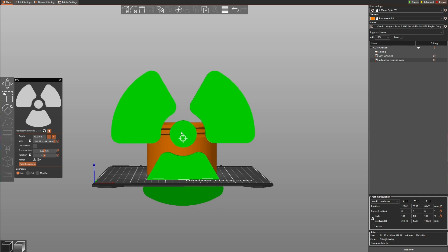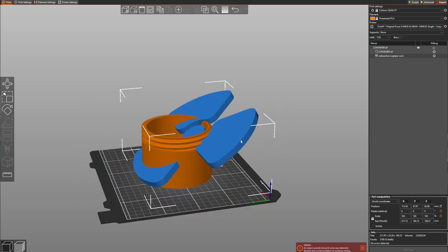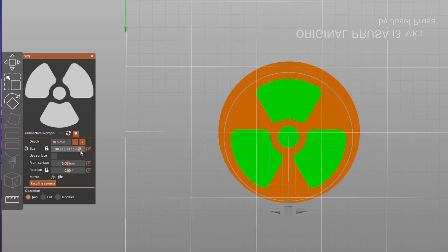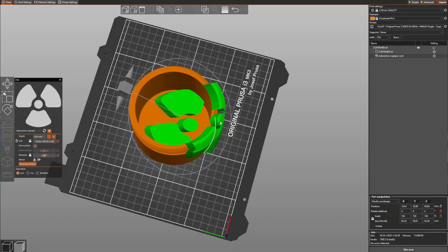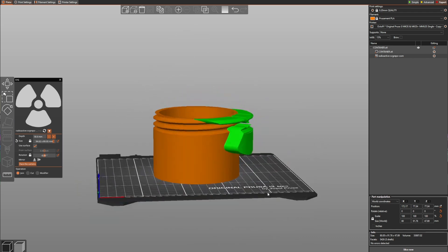With the dialog open you can drag around the shape and you'll see a crosshair, which is used to select the surface with which the SVG is aligned. After the dialog is closed you can move it to any desired location without it changing its orientation. You can also click Face the Camera to get any orientation you want. You can set the size and depth from the dialog, or do it the old-fashioned way later like with any other object. One thing you absolutely need to set is the operation — this decides if the object becomes an added part, negative volume, or a modifier. There's also an option called Use Surface, which projects the SVG perpendicularly onto the existing object; wherever the projection touches the existing part, the SVG is allowed to stay — the rest is cut off.